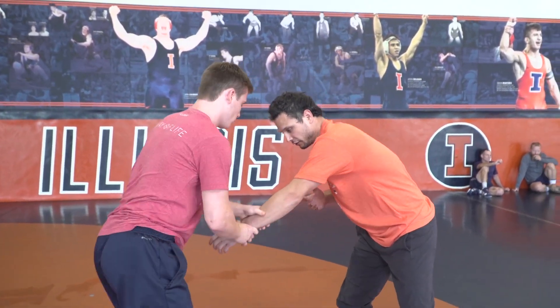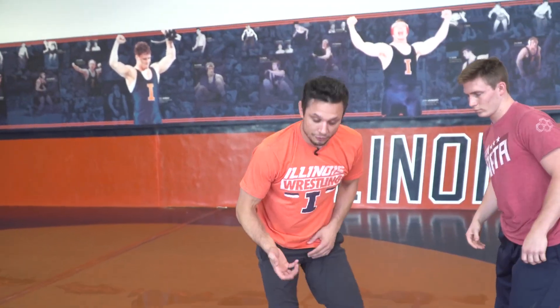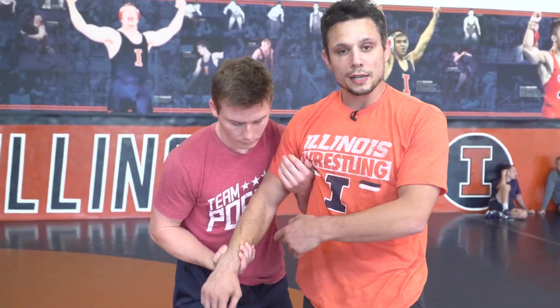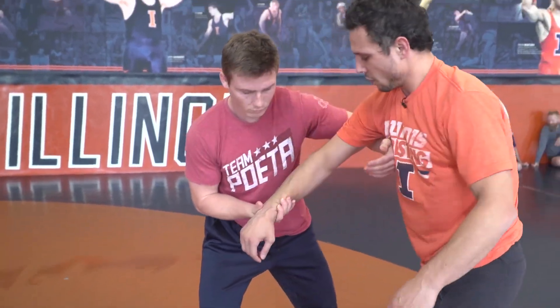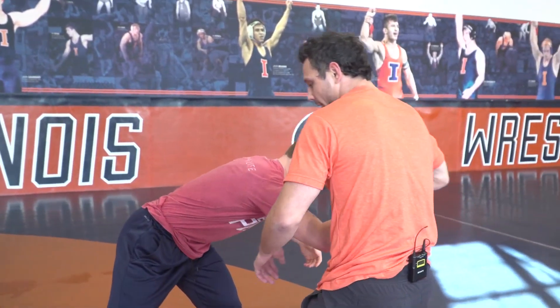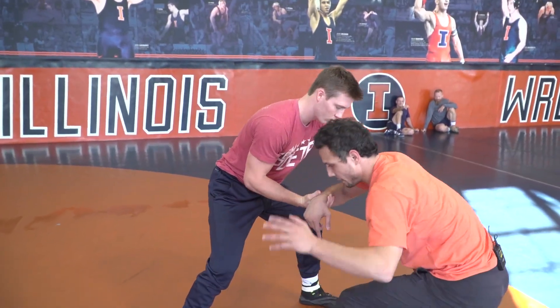Next thing — a lot of times when a guy has your arm or your wrist, you can pull and sweep. Your hand is free to single if he's on your wrist. Now if he's on the other side, you can pull and get a high crotch. You just got to reach with your opposite hand. So if a guy has a two-on-one or your wrist on the other side, I hit a high crotch to this side — I'm going to pull him back, get him off balance, and hit a high crotch to this leg with my opposite hand.